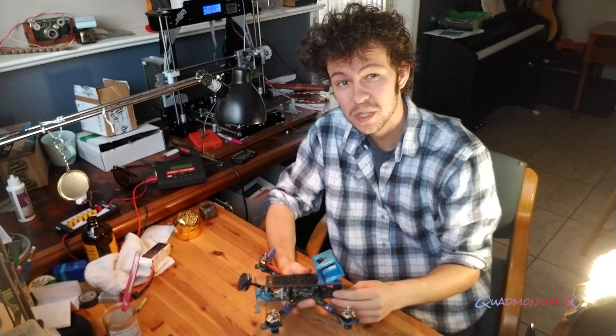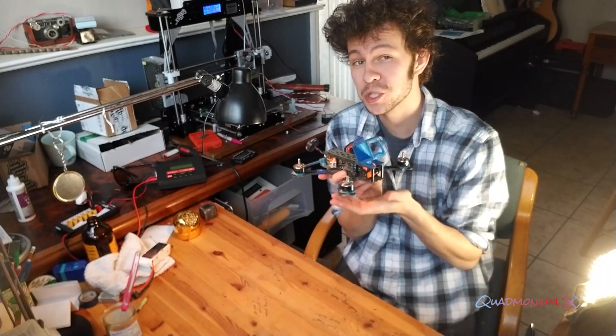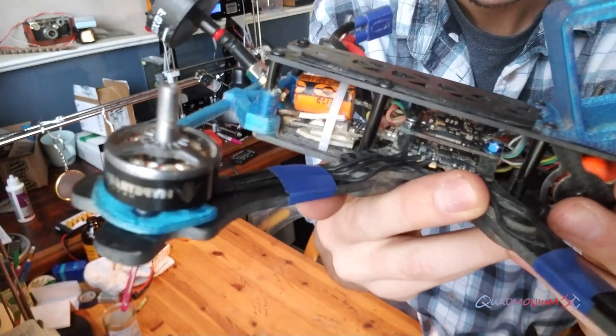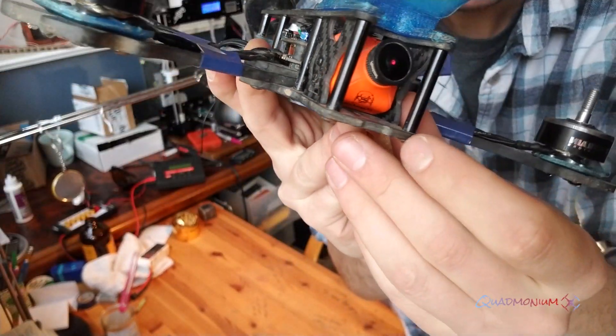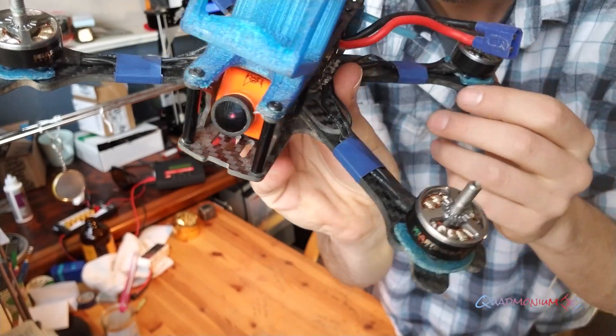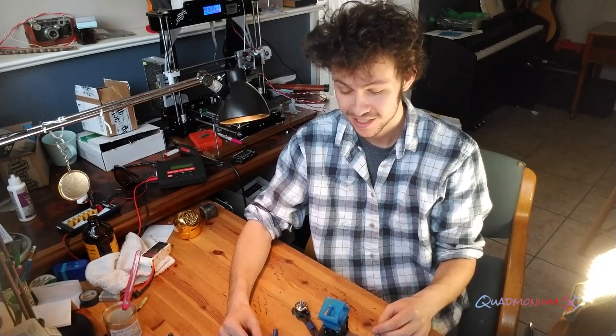I'll present to you the finished product — she's beautiful, no? Alright, if you like this video please subscribe to my channel. Happy flying!